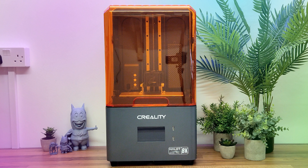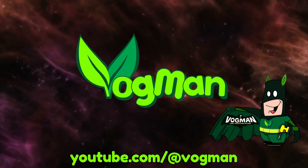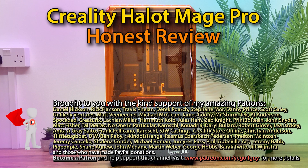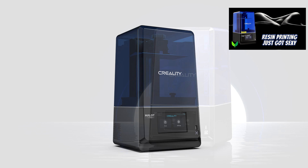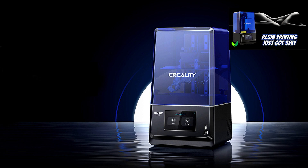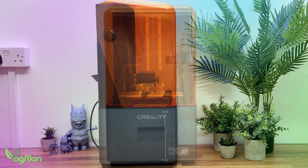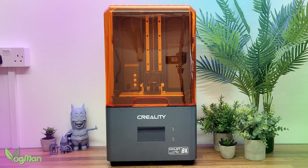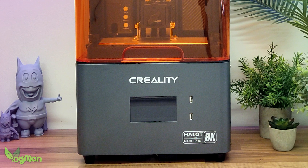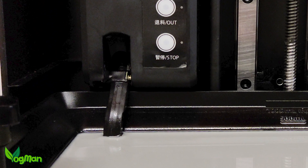The Creality Halot Mage Pro — let's give it a review. It's been a while since I reviewed a Creality printer. The last time was the Halot One Plus, a very attractive and capable printer, though I did have a few grumbles. This time is the Halot Mage Pro, an 8K mid-range printer, which again is a fairly attractive and impressively capable machine. Unfortunately, I'm going to have many of the same grumbles, as we'll see.